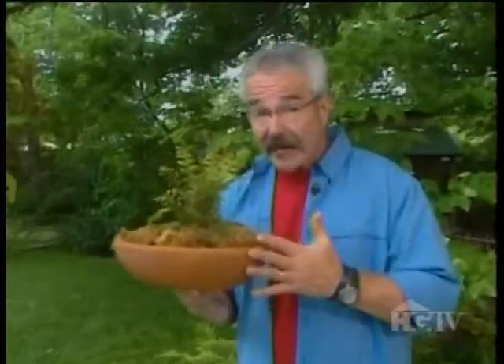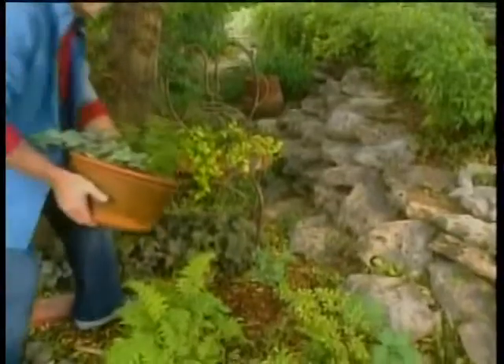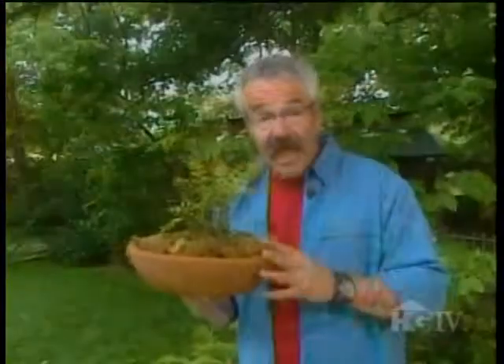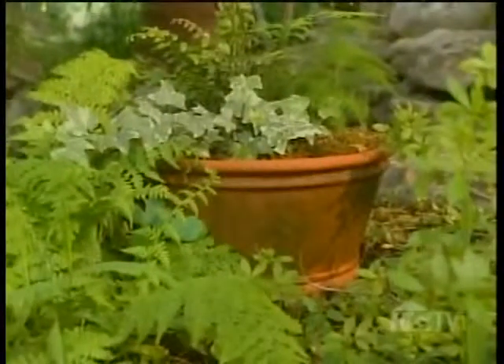You can even buy terracotta pots that have already been inoculated, so to speak, with moss or algae. All you do is place them in the shade, with or without plants, keep them moist, and within a few weeks, they'll look as if they're years old.